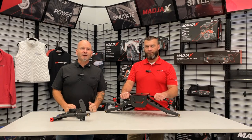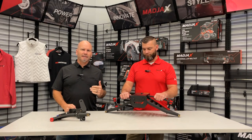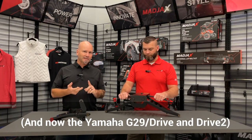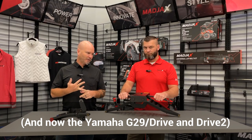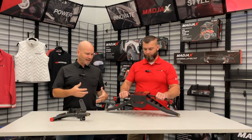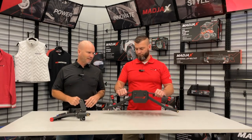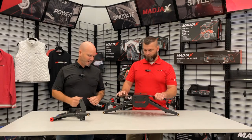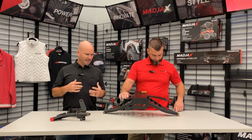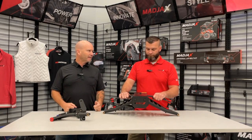Hey, it's Matt with Converted Karts. I'm here today with Mark from Mad Jacks and we are talking about the King XD lift kit for Club Car Precedent, Tempo, and Onward. Outside it's looking awesome — it's got the brushed metal, it's got the Mad Jacks laser cut in the front for the look, it's got the red highlights with the bushings and everything. Tell us a little bit about what makes this special or different from other kits that are out there.